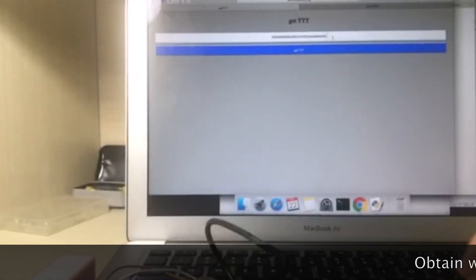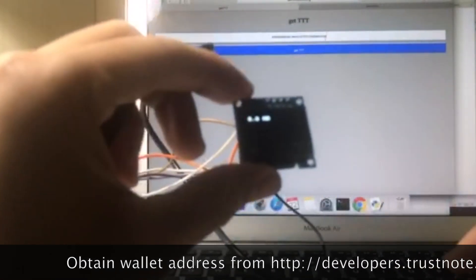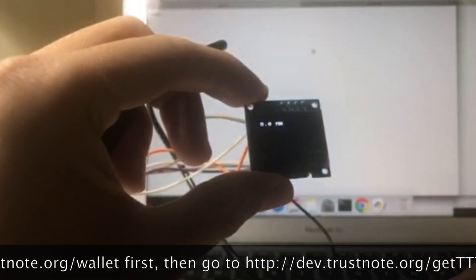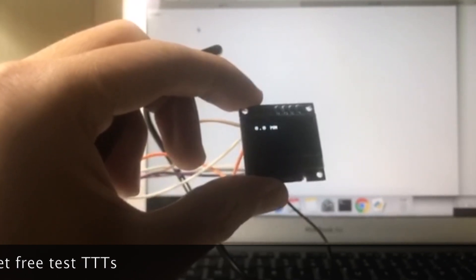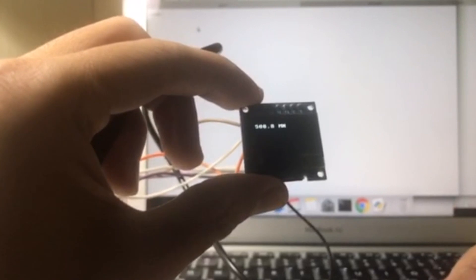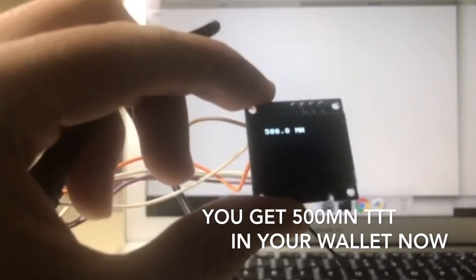Now let us log in to the TrustNote Developer Platform to get some test TTT. 500 test TTT is transferred to this wallet.